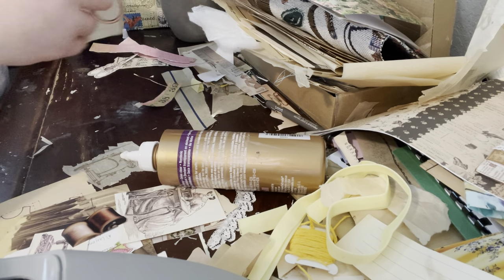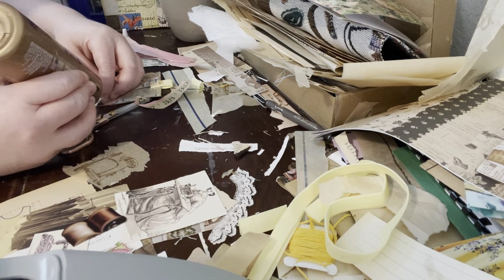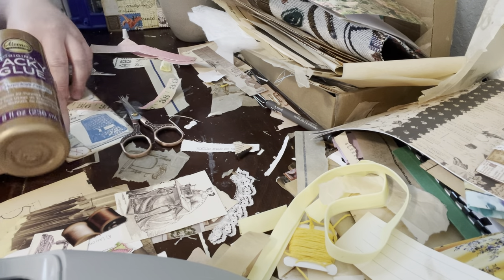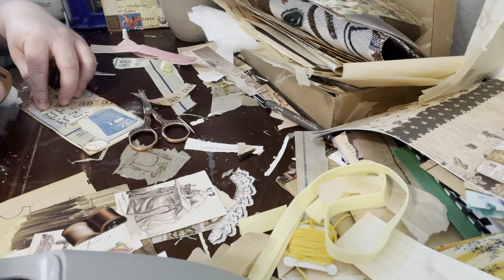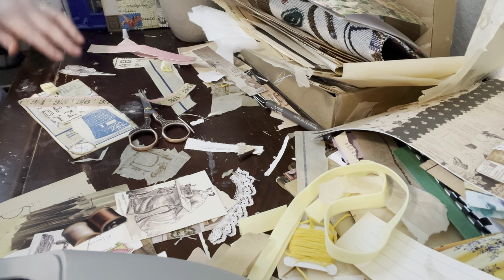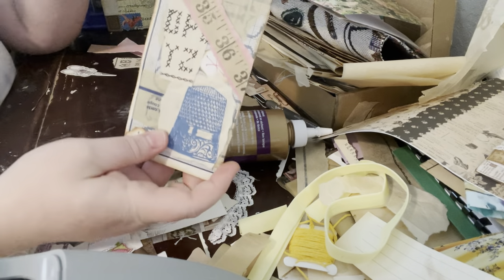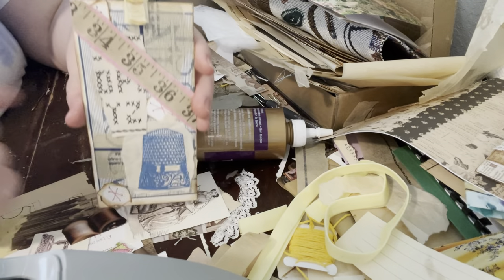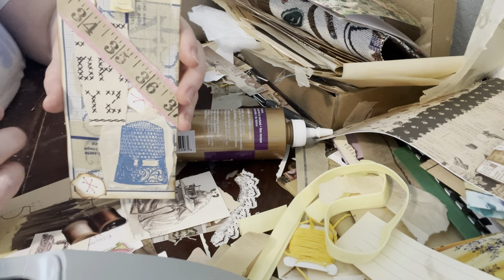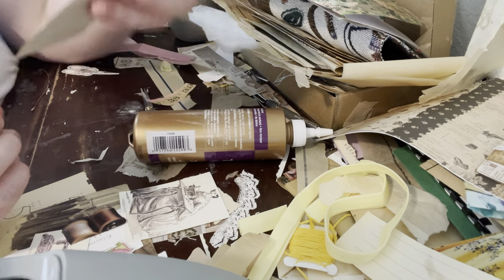Now I've got to glue these edges down so they're not popping up on me. This has improved this tag a whole lot. I'm not necessarily super fond of the pink running through it, but I do like the pink and the yellow together, and then of course we've got the blue — but it's more interesting to look at for sure.